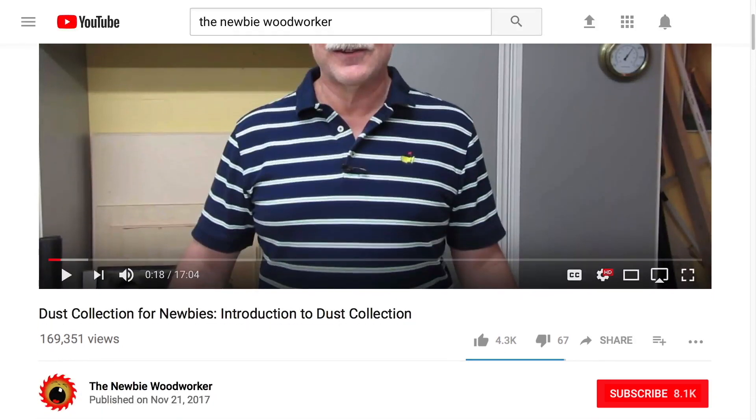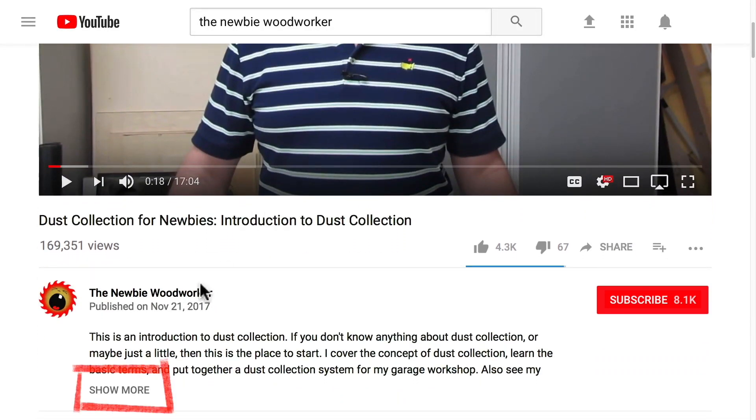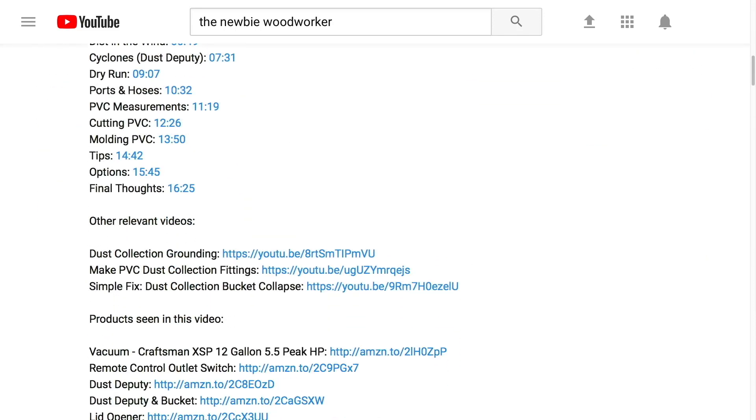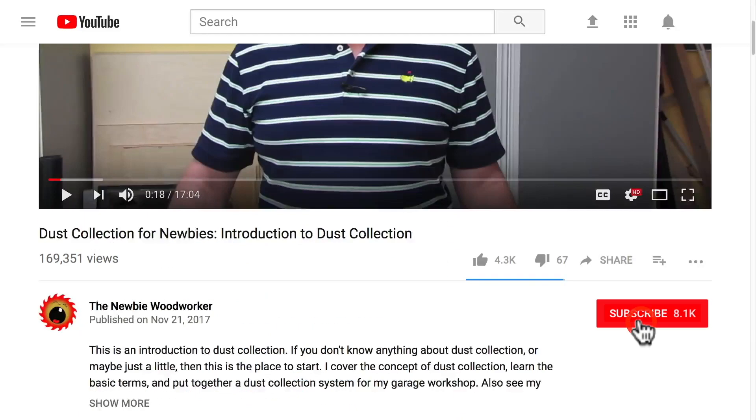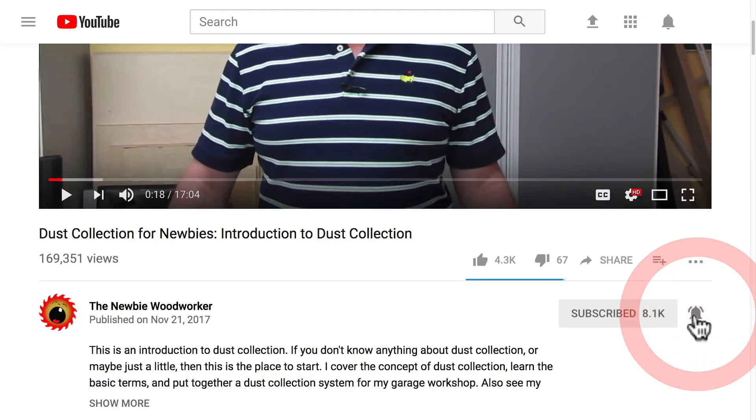Check out the description for links to products seen in this video. Just scroll down, click show more, and scroll down until you see the links. And if you like what I do here, click that subscribe button. And don't forget to ring that bell to get notified about new videos.